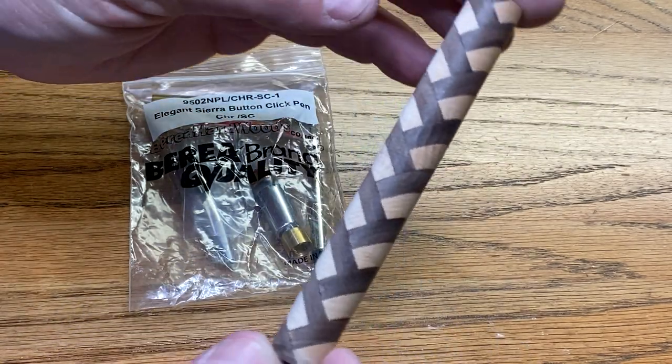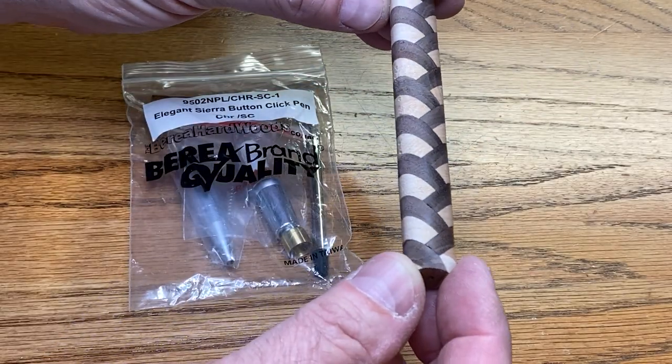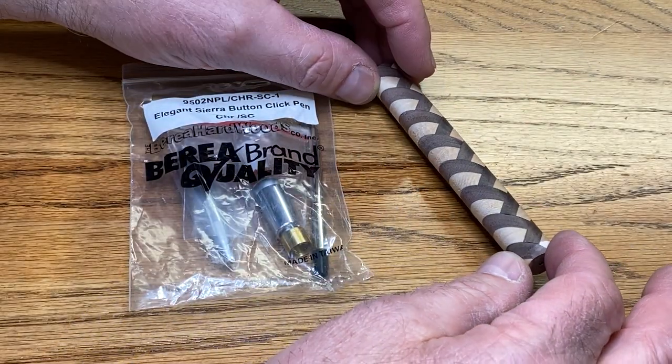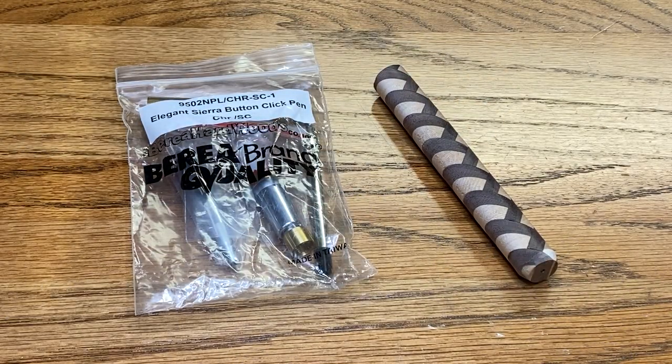I think I'm going to have a few of these for sale on my Etsy store. Just so you know, this is March of 2023, so if you're watching this in three or four years from now, those blanks probably won't be on the Etsy store any longer.